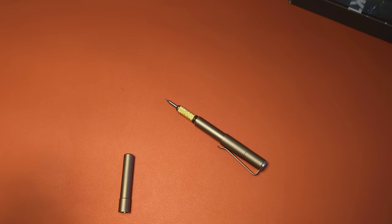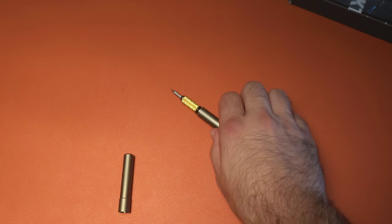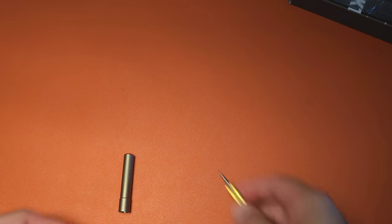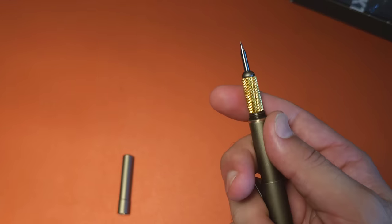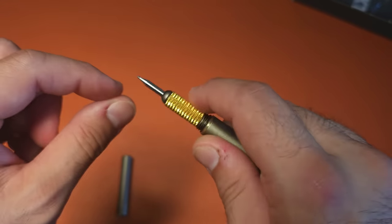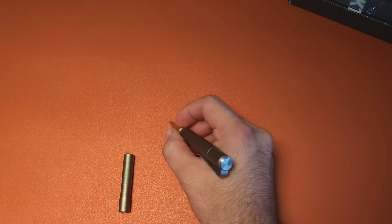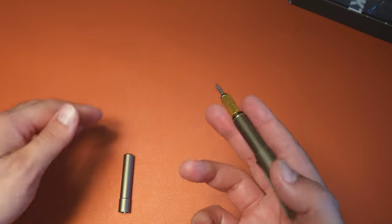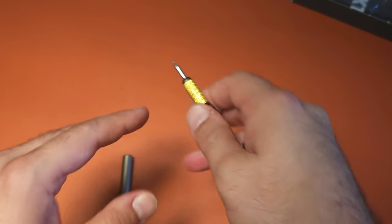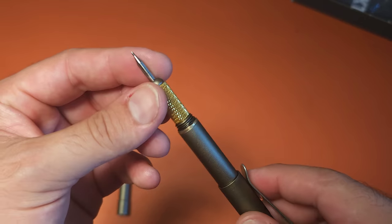There are a couple of basic applications where this really comes in. Carpentry, obviously — like making a quick mark on a piece of wood. You can actually see the indentation; it's not going to get removed. It's something you can do very quickly along a ruler or anything else. On leather, if you're a leather worker, you can actually use something like this to mark where you're cutting and where you're putting your stitching. So that's another application.